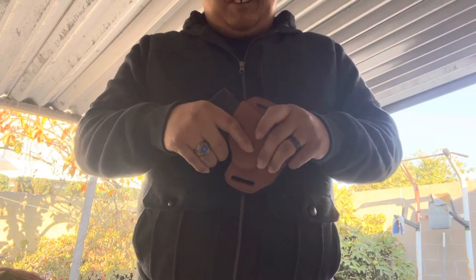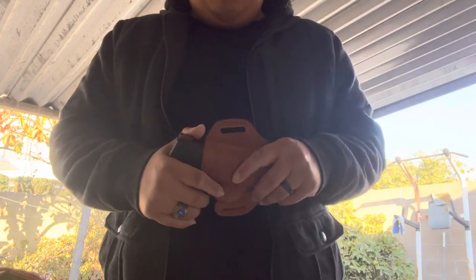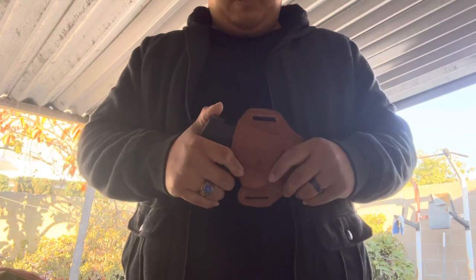It's a nice holster — real deep concealment kind of deal. Even for a bigger guy like me with love handles, it's really easy to conceal. I don't have my carry permit yet, but when I do, this will definitely be one of the holsters I alternate with.